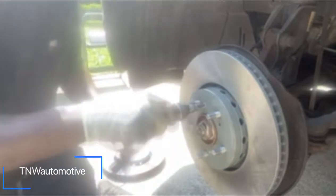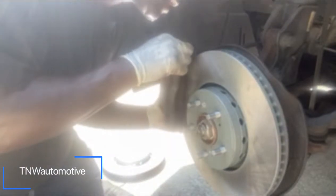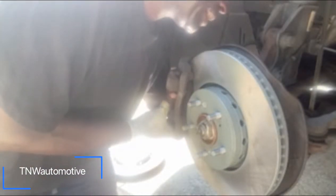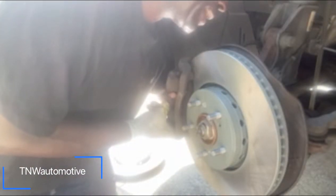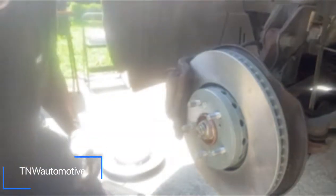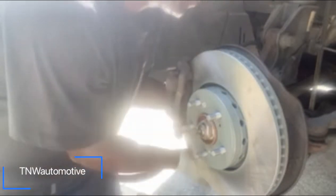Once you do that, you can take your caliper bracket and caliper. These are 19 millimeter — you'll need a 19 millimeter half-inch to get these off. Just screw them back in like so. I'm running them back in by hand first. Once you get them in by hand, use a half-inch 19 millimeter socket and put it back in position.